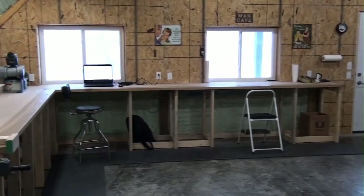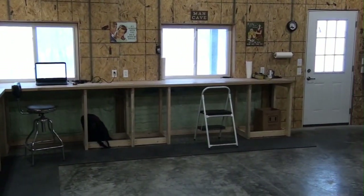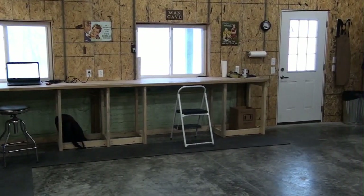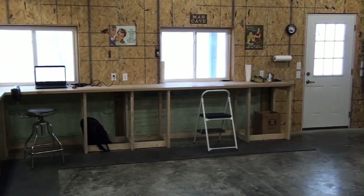On this wall I've just got some workbench space. I'm going to put electronic stuff over there for soldering, desoldering, and diagnosing things. That may also become a reloading bench area at some point too.